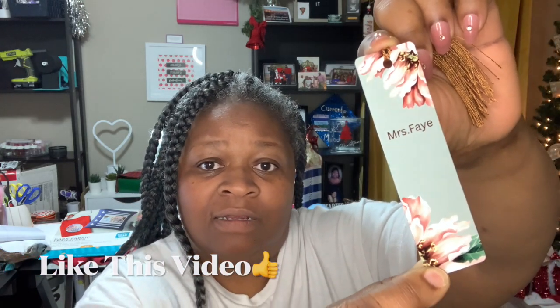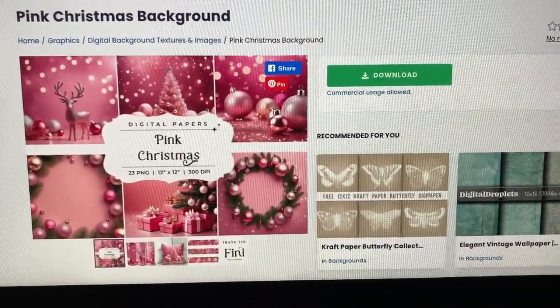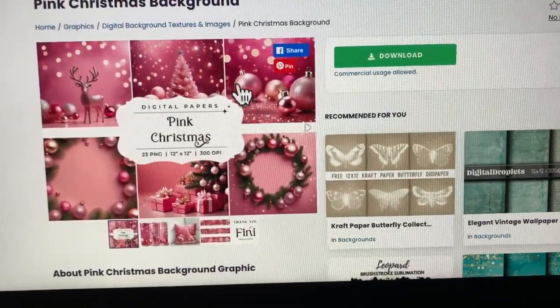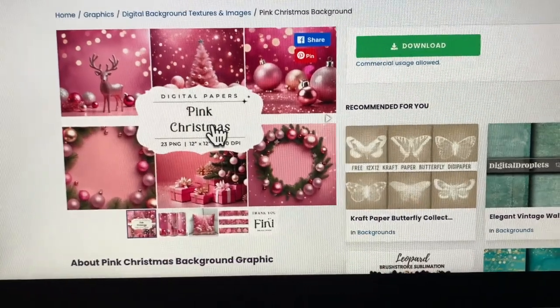Let me show you one of the ones I'm going to be giving to one of the ladies in my ministry. If you all remember, I did a Betty Boop tumbler for her a couple of months ago — I will be leaving that video in the description box. Her name is Mrs. Faye, and I am making her this bookmark as well as giving her some other things for Christmas. I just typed her name in there with the flower design and added the gold tassel. The gold tassel looks really great with this design. Now let's go ahead and do the 3D flower one, which I'm going to give to another lady in my ministry.